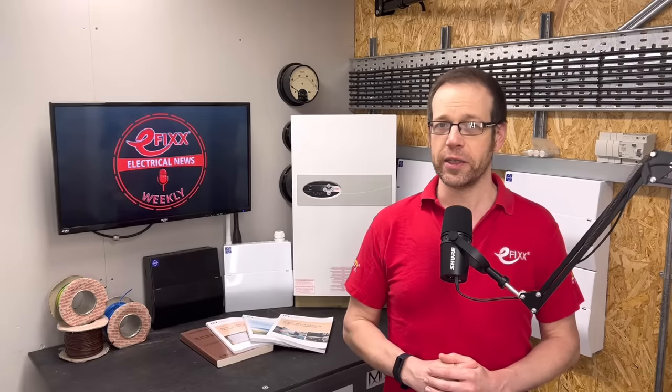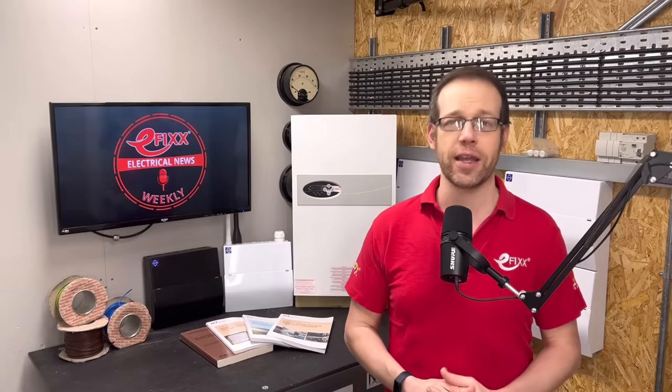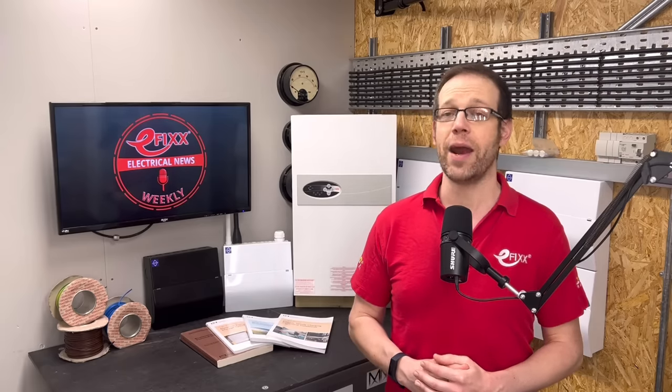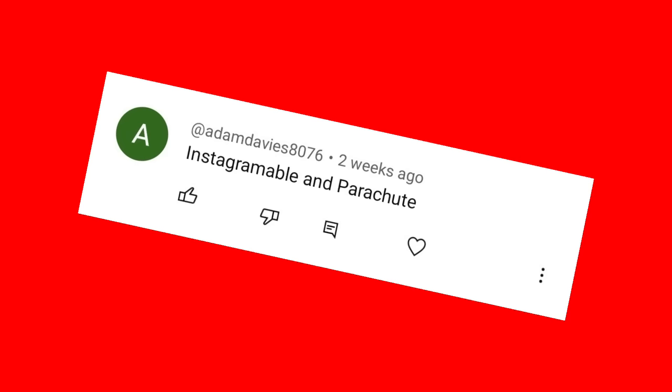If you think you know the words I've smuggled into this week's show, pop your guess into the comments and we'll dig out a goodie bag prize to the first to get the right answers. The words from the last episode were 'Instagrammable' and 'parachute', and the first person to get both right was Adam Davies 8076. Well done, Adam — make sure you click the link in the show notes to claim your prize.